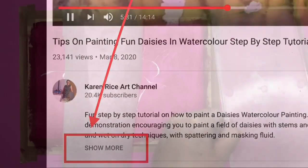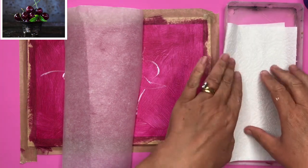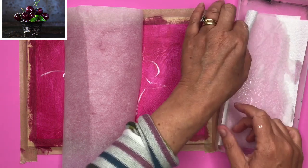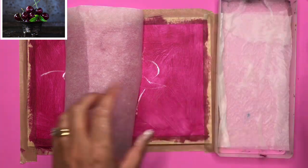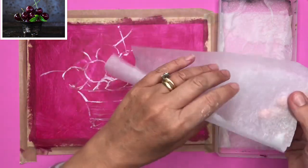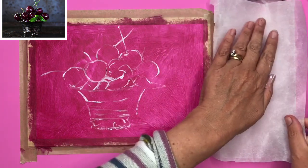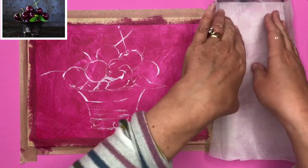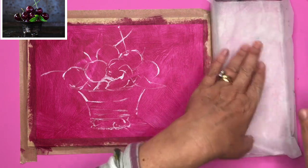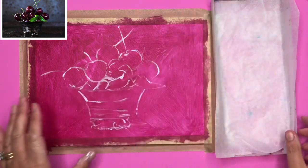So let's get started. Acrylics dry very quickly, so to stop that from happening I'm making a homemade stay-wet palette. I've got a little plastic box and I've put some kitchen towel in there, wetted with water, then placed some greaseproof or parchment paper on top. Through osmosis, the moisture from the kitchen towel is released and keeps the paints from drying out.